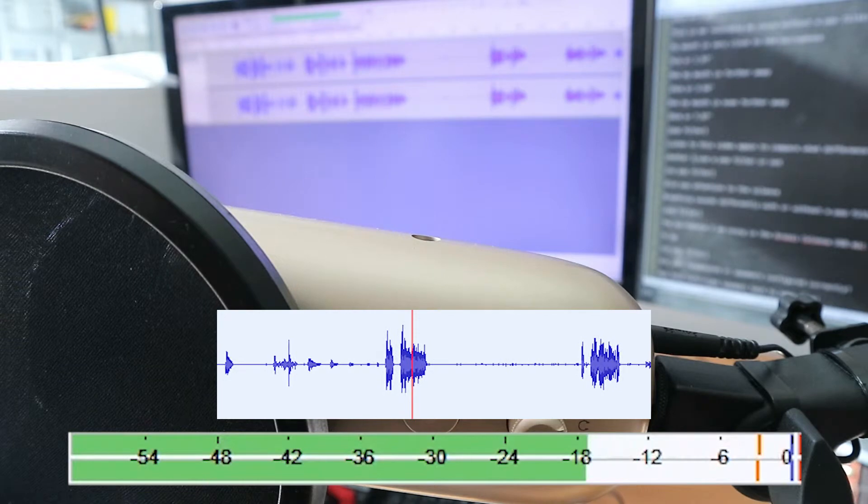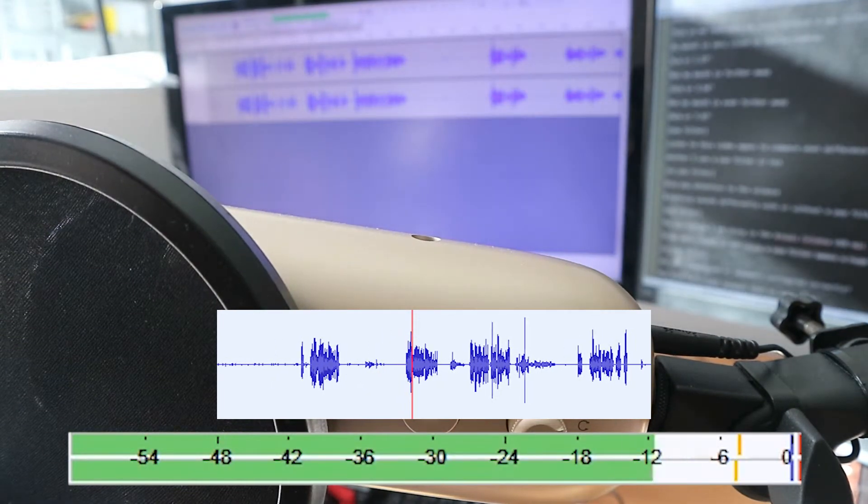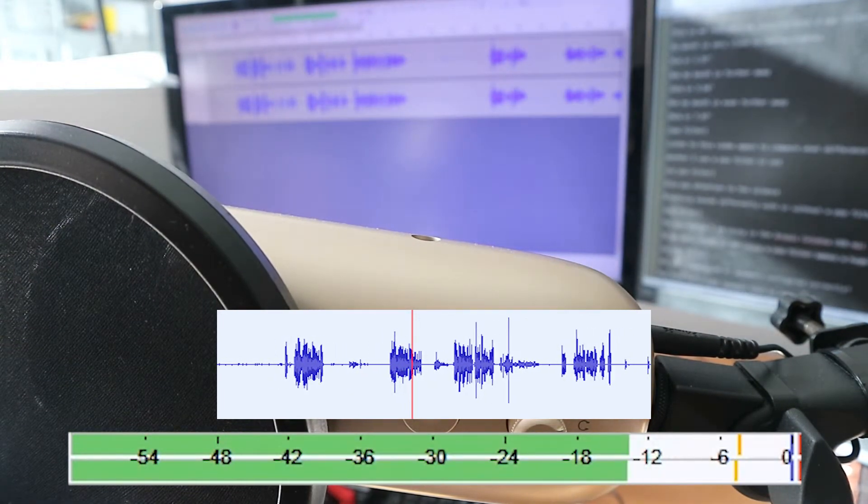The microphone I am using is the Erosi Colonna USB mic. To my ears, using or not using a pop filter makes a huge difference.